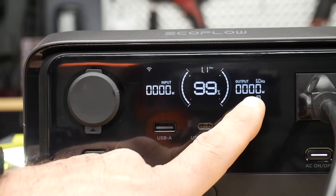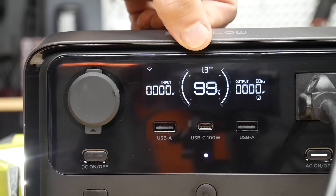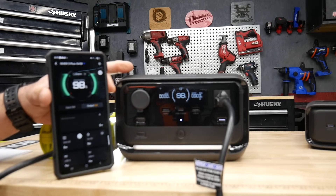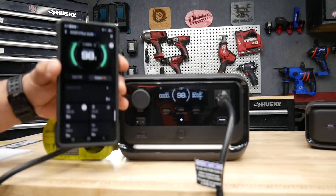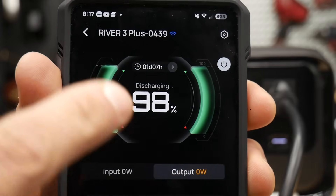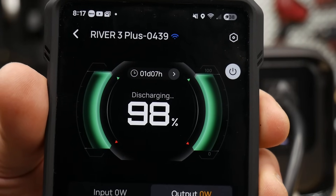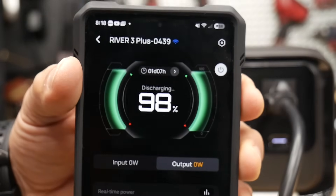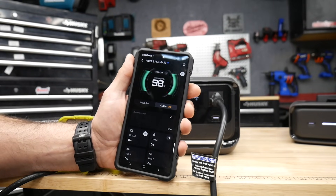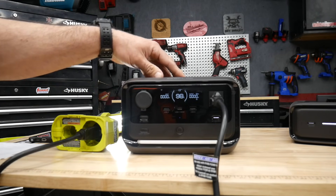With the light on low, it's barely showing any wattage output — we're looking at 1.3 days of runtime. The power station has built-in Wi-Fi and Bluetooth and connects to an app on your phone. On the app you can see it says one day and seven hours remaining at 98% charge. You can also turn the power station on and off from the app, which is a nice feature.